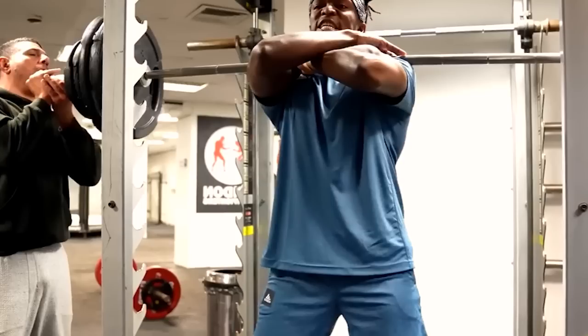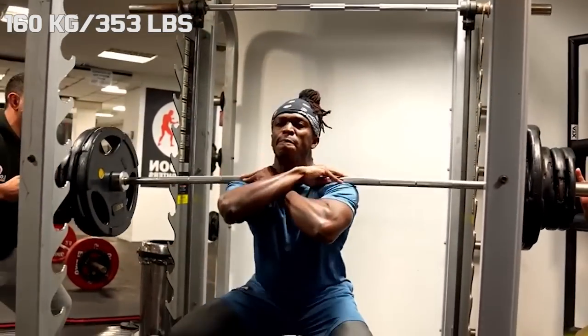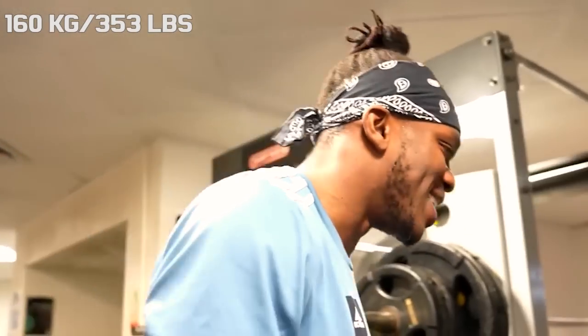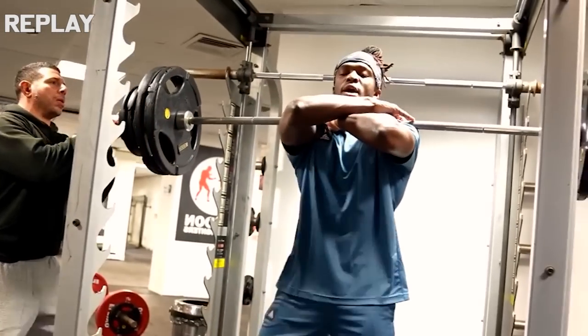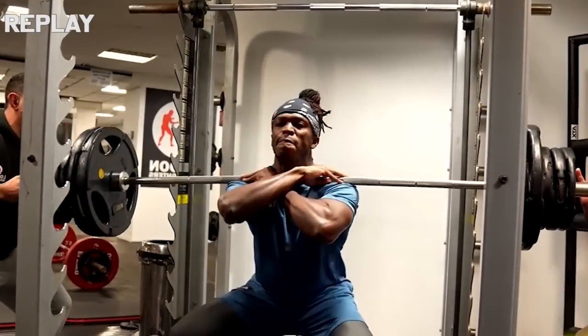Hi guys and welcome back to Lifting Vault. Today I want to talk about KSI, because earlier this week he posted a video about his strength training and there were some questionable lifts in the video. He started with front squats and in essence there was nothing wrong with them — they clearly were half squats, but this is a known method for training explosiveness.